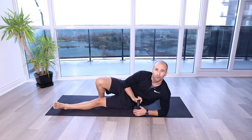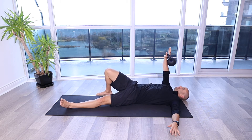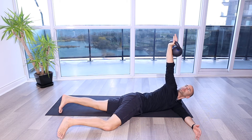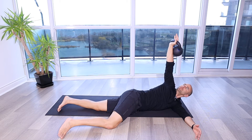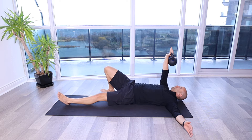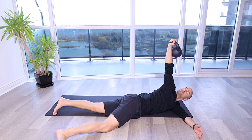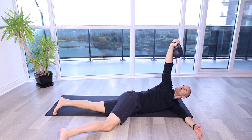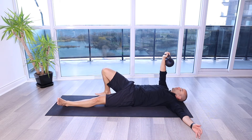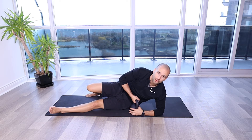Kettlebell arm bar shoulder stability exercise. For this exercise, you're going to safely set up with the kettlebell up overhead or over your shoulder.